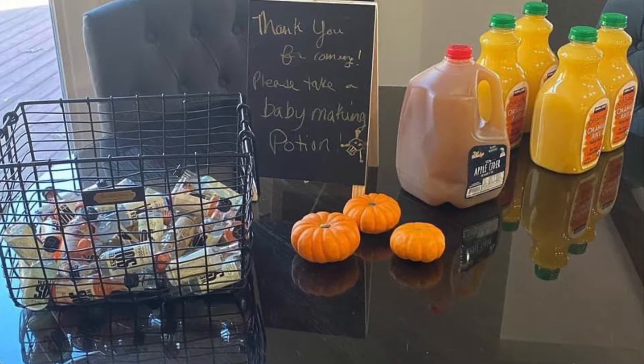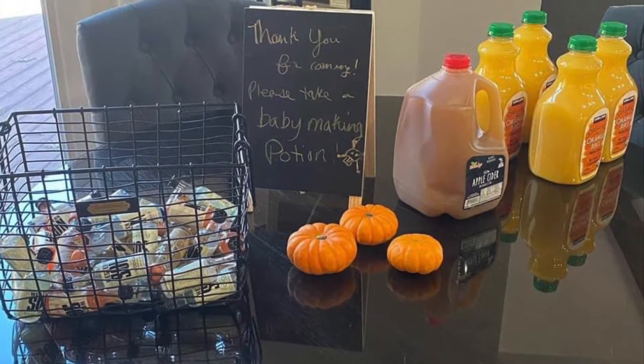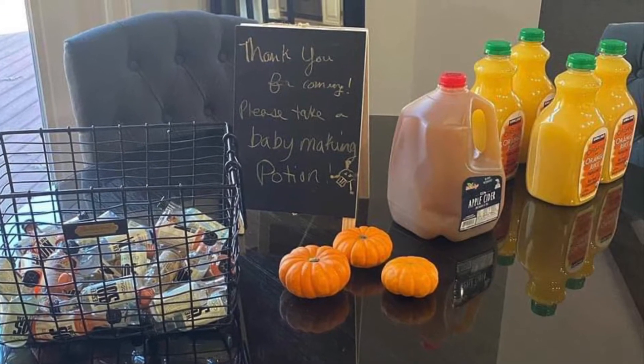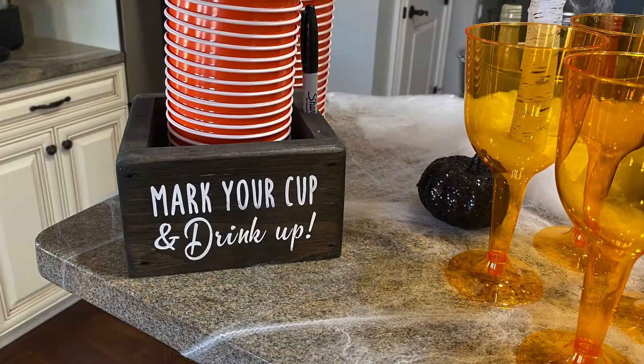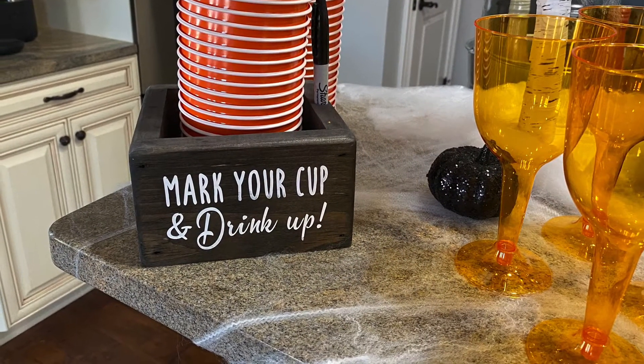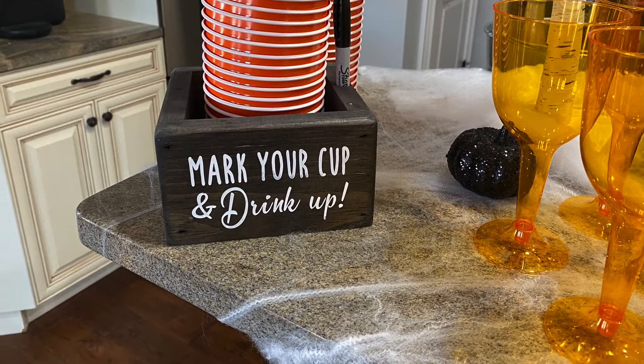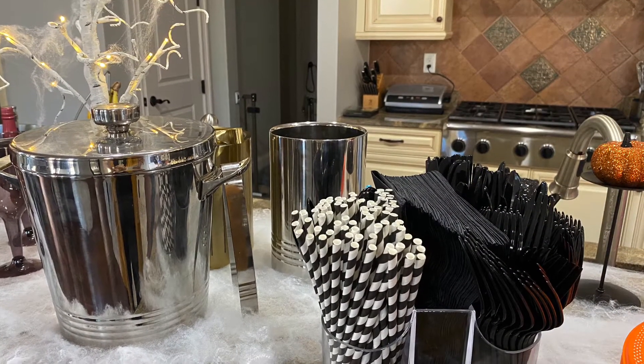The drinking station was one of my favorites. It had orange juice and apple cider with real pumpkins set out for decoration as well as a little chalkboard drawing. Inside you can fill your cup up with one of the juices or ciders and then a shot of alcohol. The choices included an orange plastic cup which added that Halloween sparkle, or an orange solo cup.